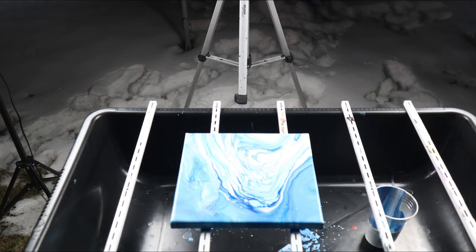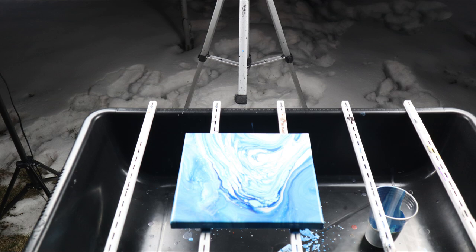You know what would be a cool crazy experiment? Last week I decided: let's do a paint pour outside. So this is how we did it.